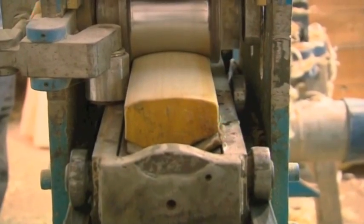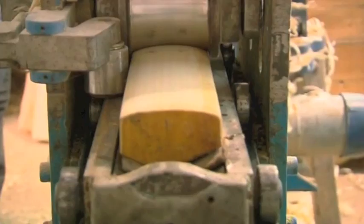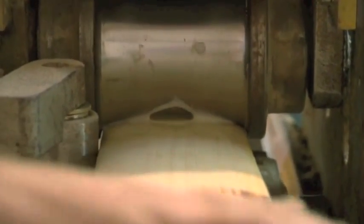Next, it's compressed to make the timber a little tougher. This machine here is squashing the fibres down, and this gives its performance.